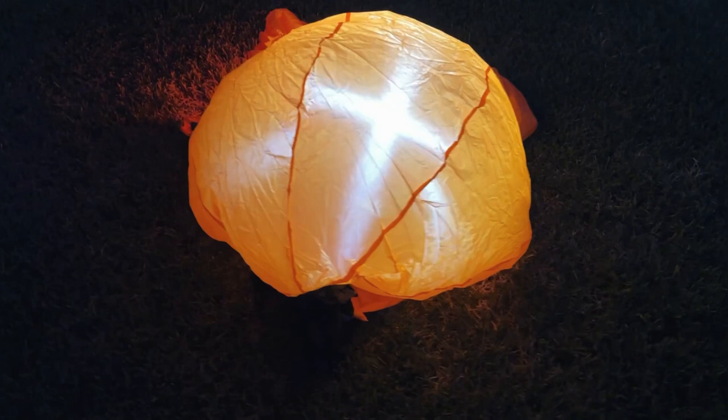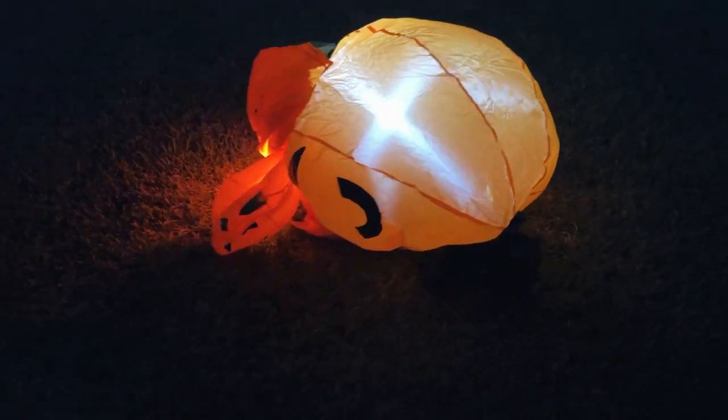Let's get going. We have our pumpkin patch plugged in and starting to blow up. We'll show you just what it looks like when it is finally done.